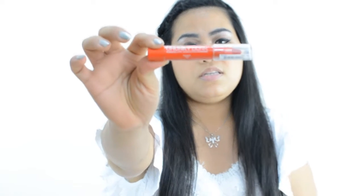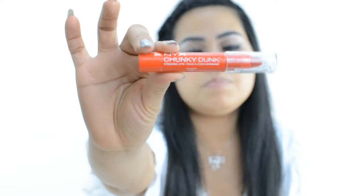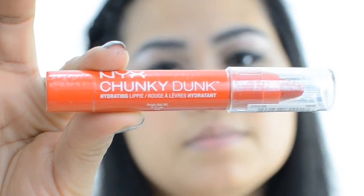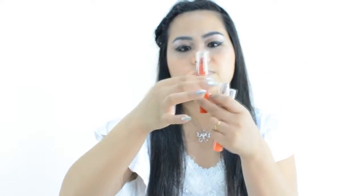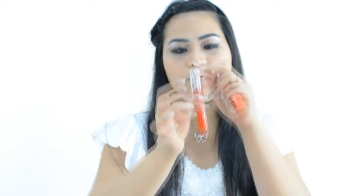Hi everyone! I'm going to do a first impression review of the NYX Chunky Dunk Hydrating Lippy. This is how the lipstick looks like — it looks like a crayon, a big crayon.